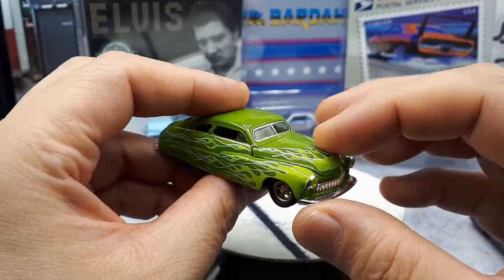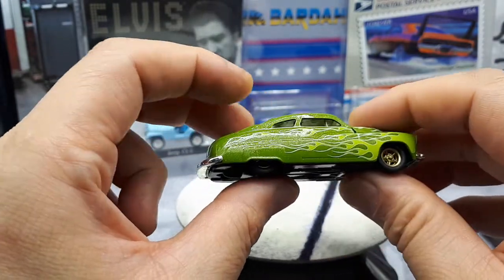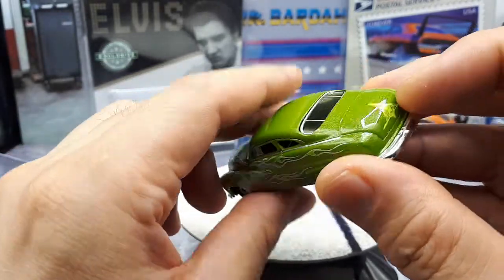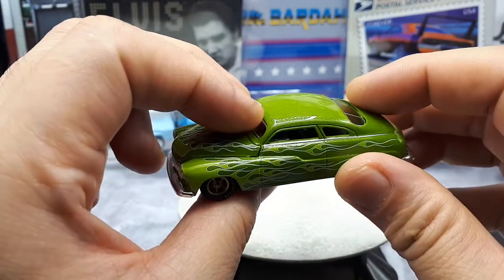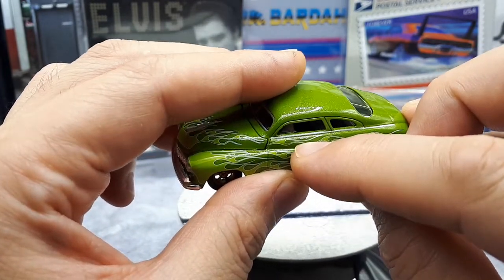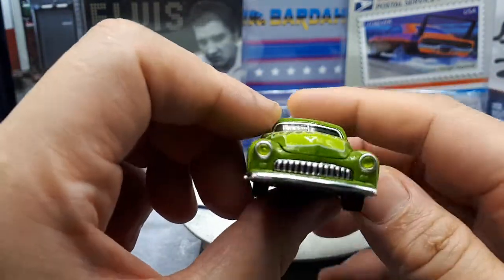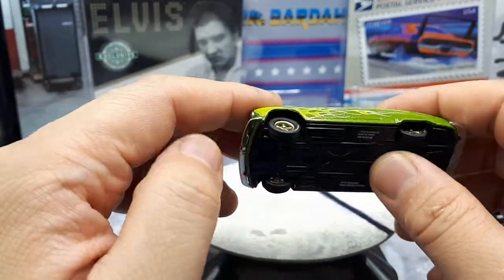This hood looks like a separate piece but I'm not sure if it opens. It definitely looks cool — it's got a metallic green flake and these cool custom painted graphics, the pin striping, really cool printed flames, and there's some sort of text underneath the window that's just too small to make out even to the naked eye. It must be the driver's name, so I'd assume maybe this car was modeled after someone's personal car and that's the owner of the vehicle.